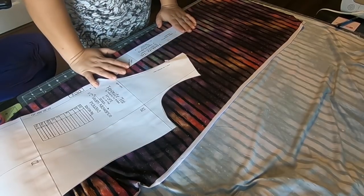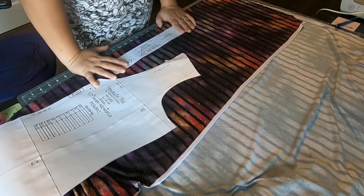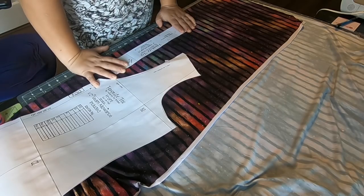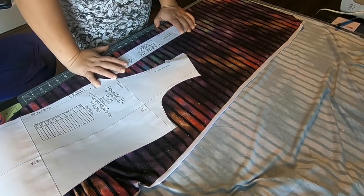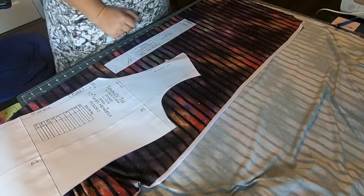That being said, have fun cutting your fabric! Make sure you show off your fabric choices in the sew along group — I really want to see what you've chosen. I'll see you tomorrow when we'll be talking about the shoulder seams and attaching the sleeves. Talk to you soon, bye!